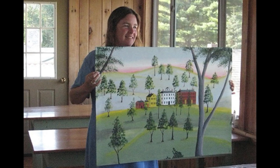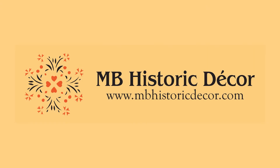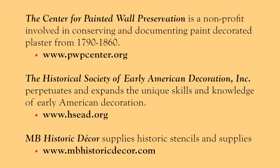Last of all is a Rufus Porter style floor cloth from a workshop in China Lake, Maine. If this has inspired you to try your hand at stenciling walls, floors, or floor cloths, we at MB Historic Decor can supply you with guidance and supplies. Here is the link to our website and other resources that you might find helpful.